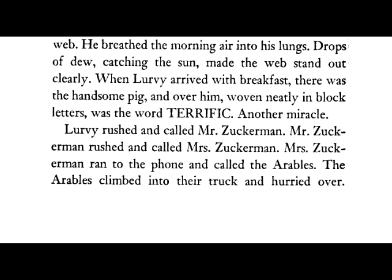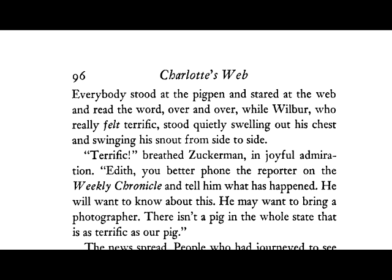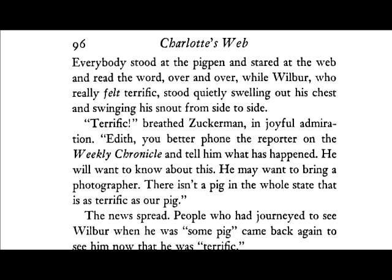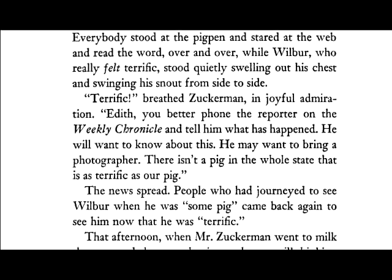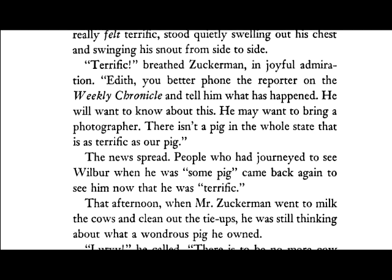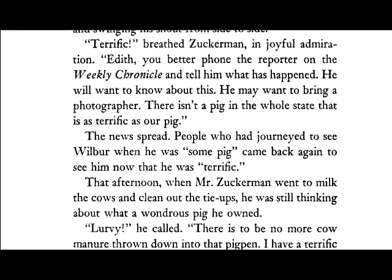Lurvie rushed in and called Mr. Zuckerman. Mr. Zuckerman rushed and called Mrs. Zuckerman. Mrs. Zuckerman ran to the phone and called the Arable s. The Arables climbed into their truck and hurried over. Everybody stood at the pig pen and stared at the web and read the word over and over, while Wilbur, who really felt TERRIFIC, stood quietly swelling out his chest and swinging his snout from side to side. "TERRIFIC!" breathed Zuckerman in joyful admiration. The news spread. People who had journeyed to see Wilbur when he was "some pig" came back again to see him now that he was TERRIFIC.